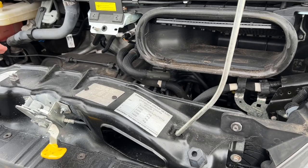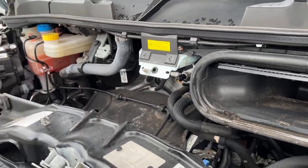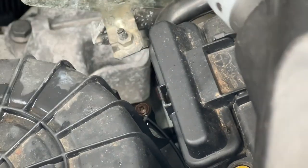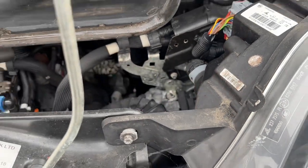If you ever need to jump start it — because the battery is underneath the cab floor — you do have jumping points underneath the bonnet. This is your earth here. Put your key between the air filter and the fuse box, lift that up, and that is your positive terminal for giving or receiving a jump start.